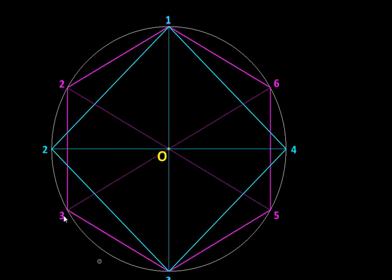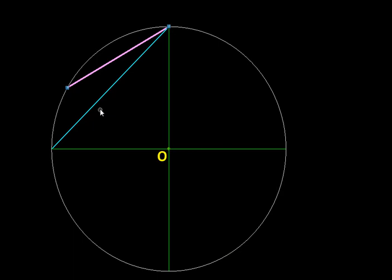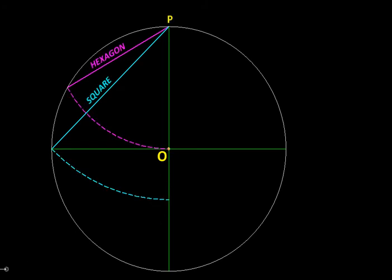Now let us take these two polygons and keep just their essential parts. This is the edge of the hexagon and this is the edge of the square. Taking these two edges and rotating them about their common vertex so both become vertical, we get two points on this vertical diameter. Let us name these points as six and four.